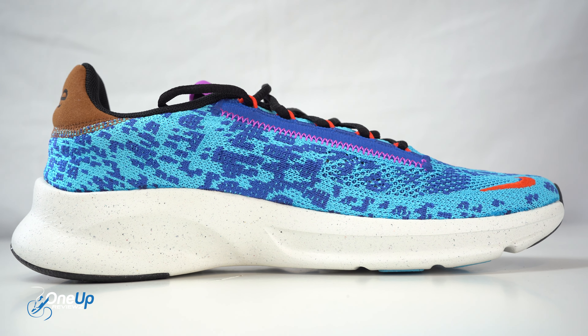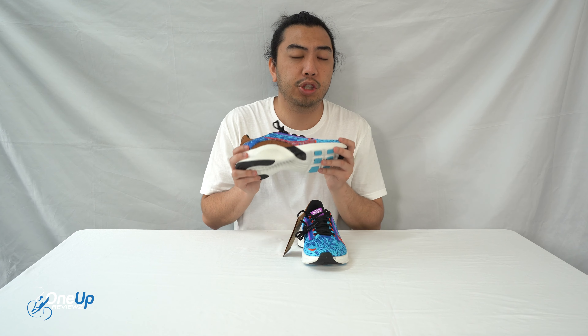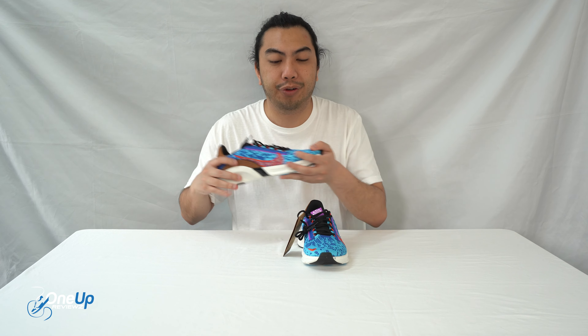That wraps up my review. Let's try these on for you guys and let you know what I think. I'll roll out for you — trying these Super Rep Goal 3s on.